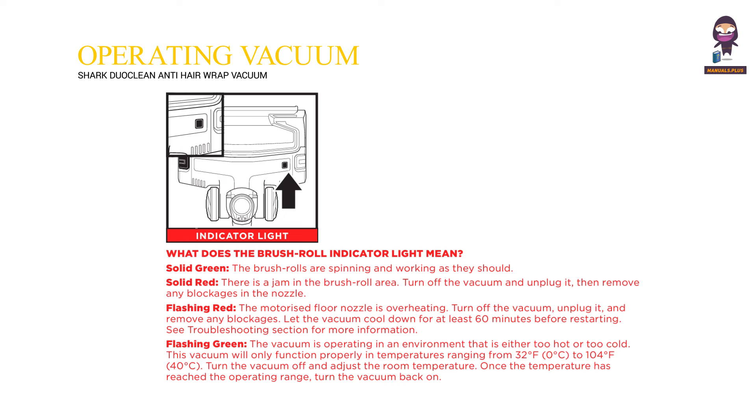Flashing red: the motorized floor nozzle is overheating. Turn off the vacuum, unplug it, and remove any blockages. Let the vacuum cool down for at least 60 minutes before restarting. See the troubleshooting section for more information.